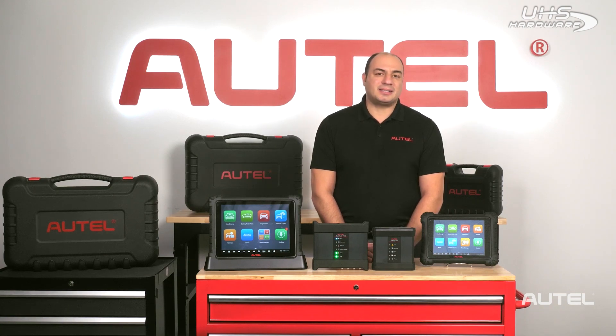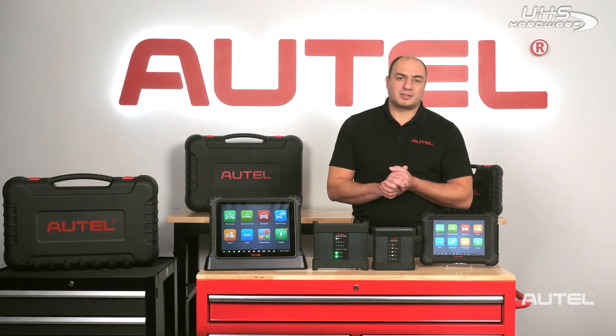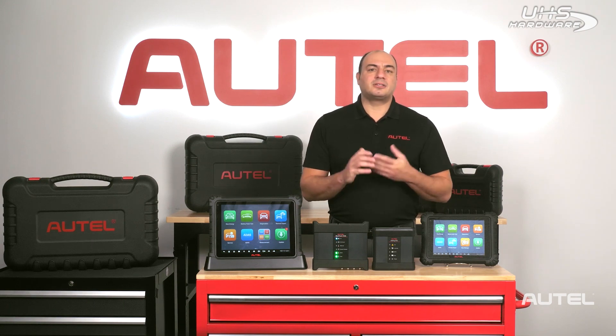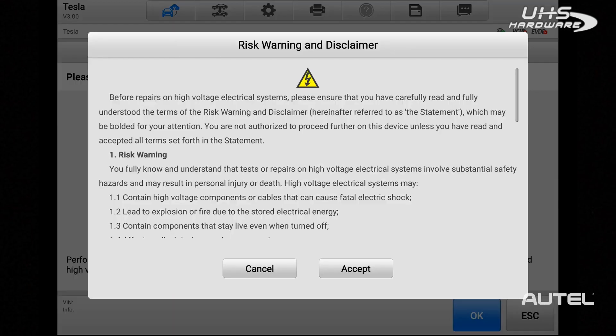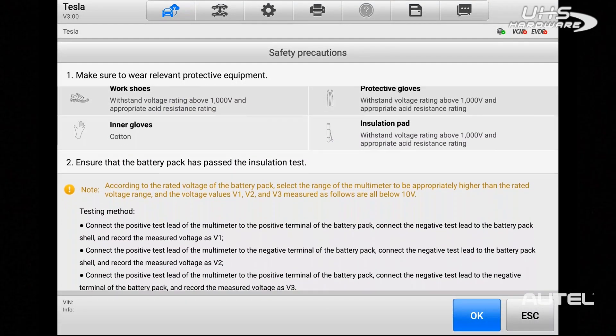Many technicians may be hesitant to jump into EV service, as it's uncharted territory for most of us. We need access to information about how these new platforms work, as well as how to eliminate any of the safety risks associated with these high-voltage systems. At Autel, we're aware of these concerns and go to great lengths to make sure that the Ultra EV includes detailed repair information, diagrams, and safety procedures associated with electric vehicles.